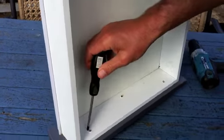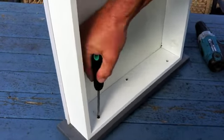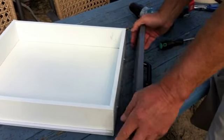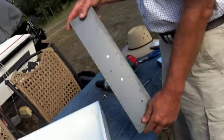If there's no screws that hold the handle in from the back, it means there's two plates and we have to remove the front plate first. You can see there's three screws that we have to remove. Once we've removed the screws, we take the front plate off and we can now see where the screws of the handle are.